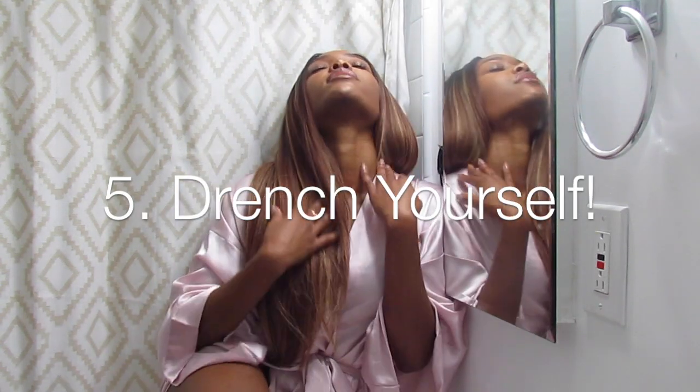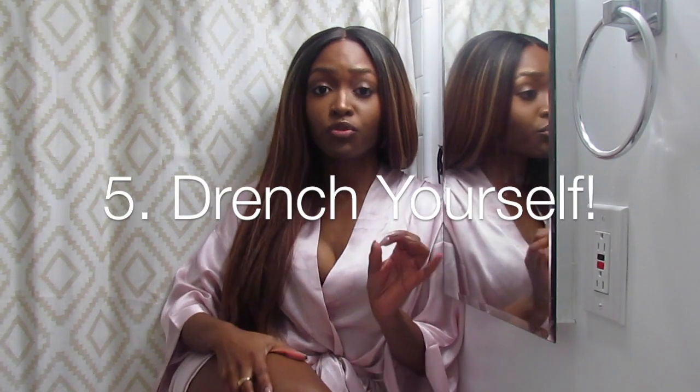My fifth tip is to drench yourself. Did you know that your body does its most repairing at night? It's why babies sleep so much — your bodies grow and repair while you're sleeping. Overnight masks allow the most time for your skin to suck up as much hydration as you can get. But if you're not a steady sleeper and worried about messing up your sheets, there are tons of night creams and nightly masks that are really heavy and deeply penetrating that you can wash off before you go to bed, but they'll still keep working throughout the night.